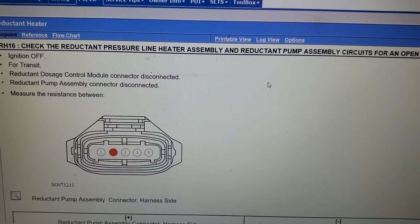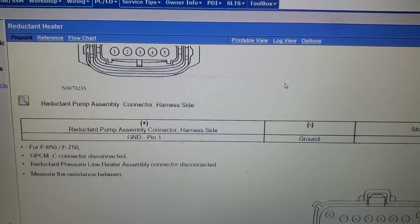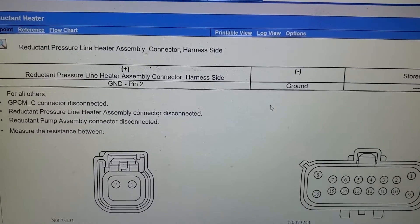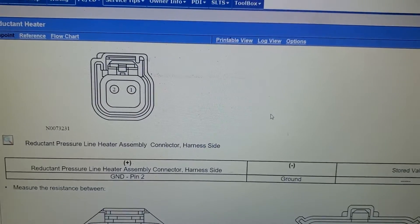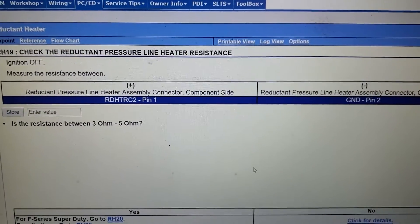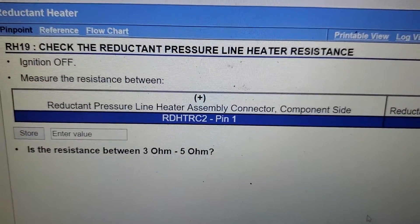RH16 wants us to check the reductant pressure line heater assembly and reductant pump assembly circuits for an open. We need to scroll down past the Transit and 650/750 entries to find 'all others.' The reductant pressure line heater assembly connector disconnected, reductant pump assembly connector disconnected. Going ahead to RH19 because I know there's not an issue with the reductant pump heater based on this particular DTC — I'm skipping right to checking the resistance of the pressure line.